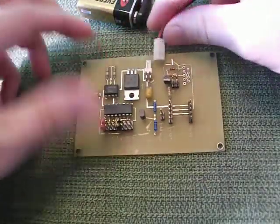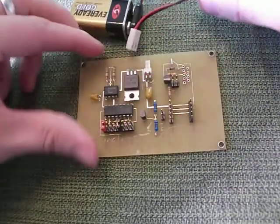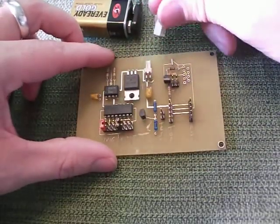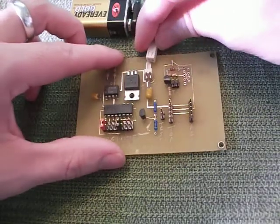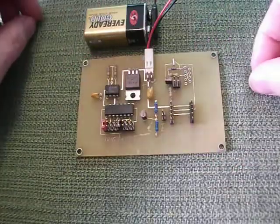It works with a 9-volt battery. This cable you can get at RadioShack and just put it together yourself — it will just slide in there once your battery is connected.